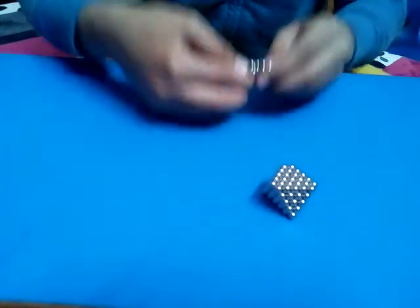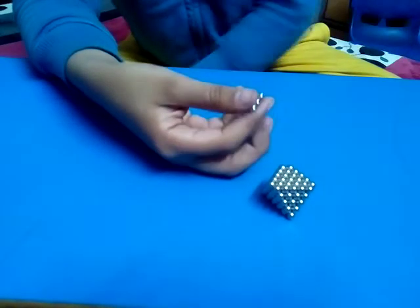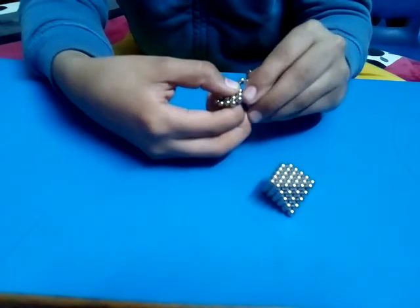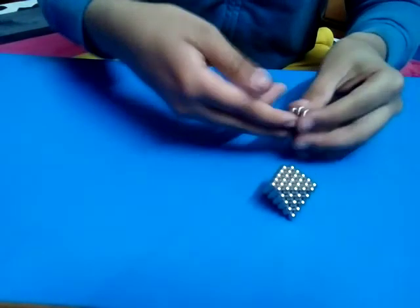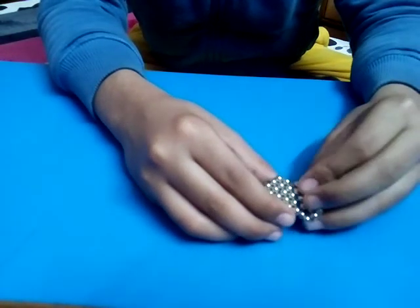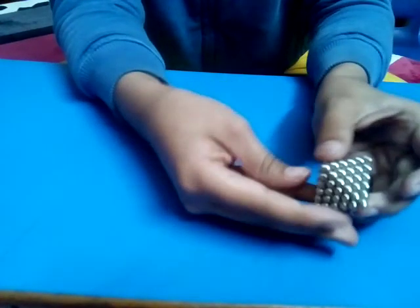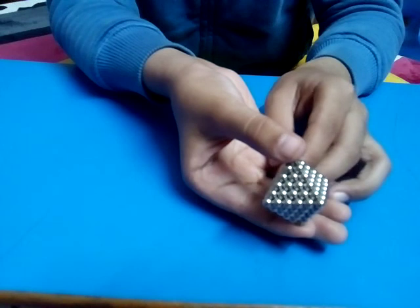For the other side: make a hexagon, make a triangle out of it, place two balls on it, count to four, repeat the process, and on the last one count in three. Now we will have this — flip it, pinch the sides, and there you go! You have a perfect full diamond. Thank you!